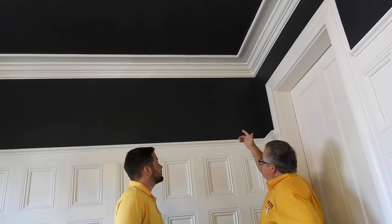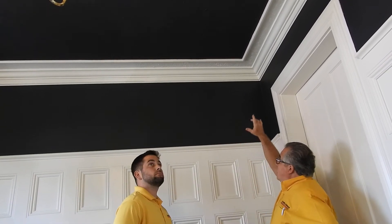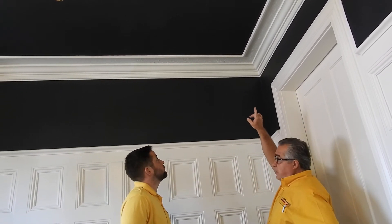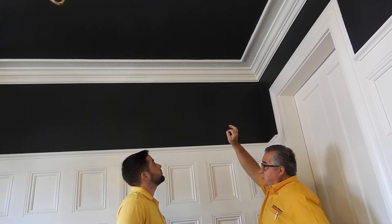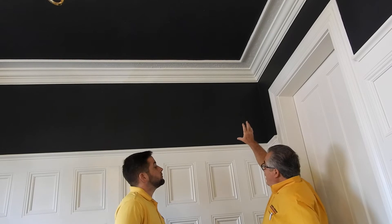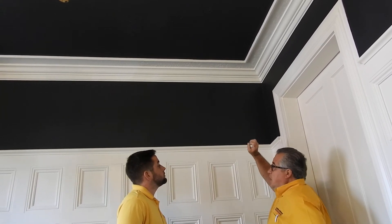We then, with our color consultants, they picked this darker blue, which we actually decided to put on the ceiling as well. The blue on the ceiling has a slight sheen to it, and what we wanted to do was really draw some attention up to the ceiling.